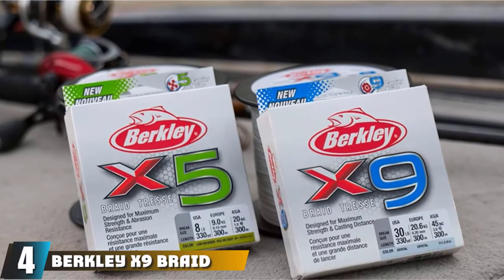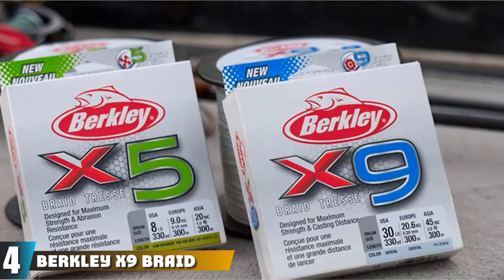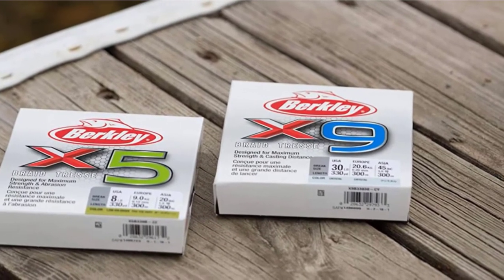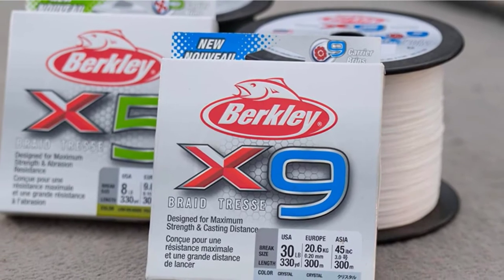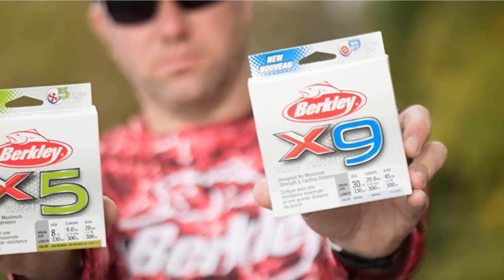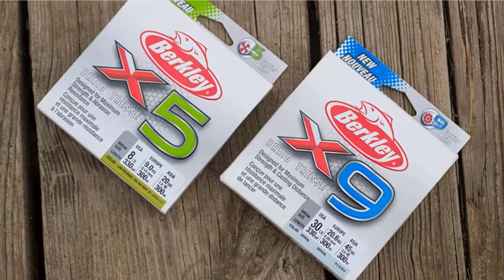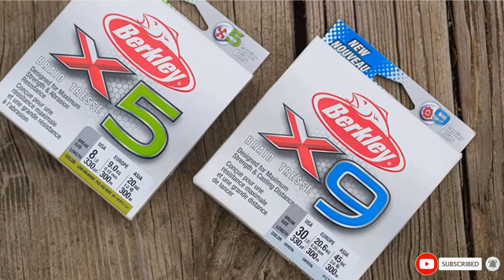Next at number 4, we have Berkley X9 Braid Tress Fishing Line. It is made with 100% polyethylene fibers woven into 9 strands, which is more than most other lines available. This is also one of the thinnest braided lines when comparing line diameters at given strengths. This line is great for far casting even with lightweight lures. What is unique is that 8 strands are woven into an additional PE fiber core to make 9 strands in total, allowing for maximum strength and abrasion resistance.